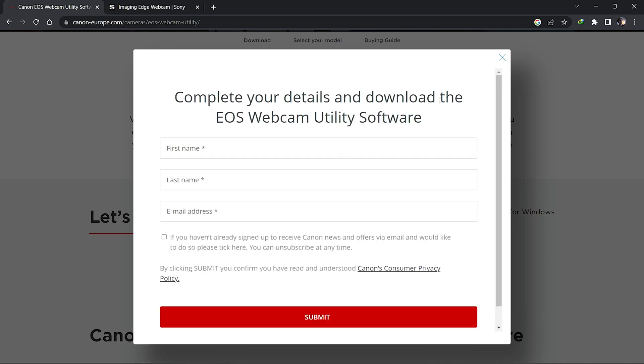Download for Windows — I'm using Windows, not Mac. Click download, then enter your name and email. You don't have to click the mailing list option. Click Submit and then a download link will appear.